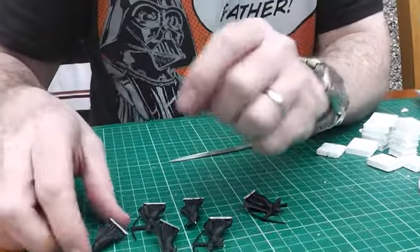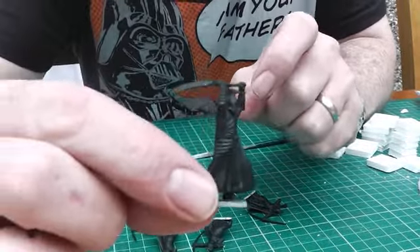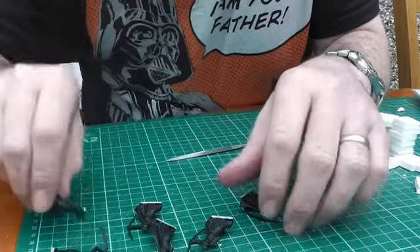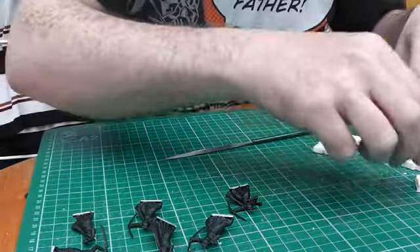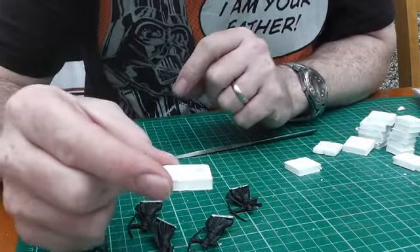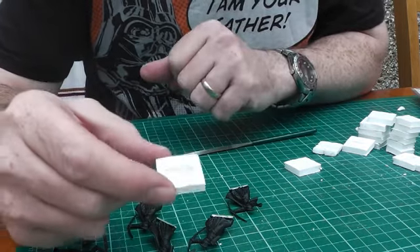Right guys, we're going to make some bronze statues for Frostgrave. I've just got some old figures - good use for them if they're all broken as well. We've all got old figures kicking about, some have tons of them in the loft. What I've done is cut myself a pile of 1-inch squares. We're making 6 statues, so I've cut 12 of these.